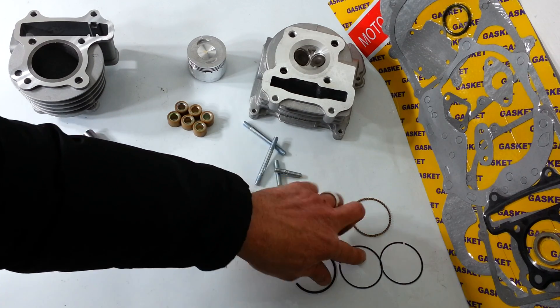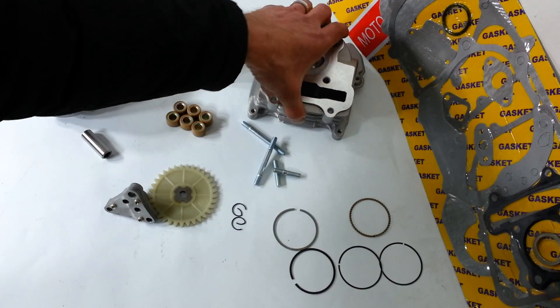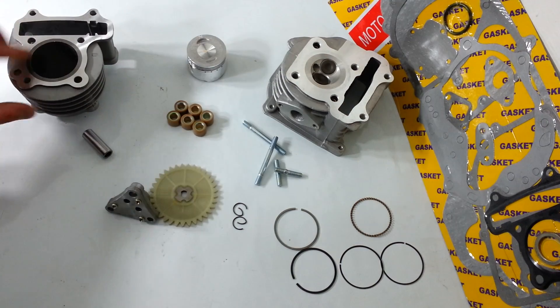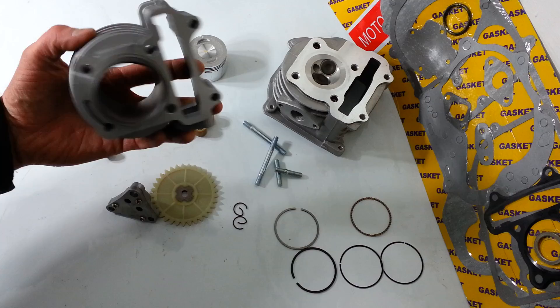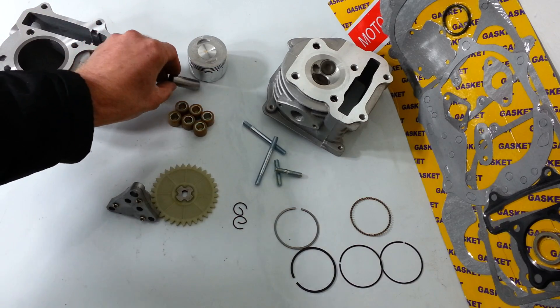Of course you get piston rings and oil rings. And then you've got your studs for the head that screw in. And you've also got your 80cc cylinder, which is the most important part of the whole thing, and a piston pin with the circlips.